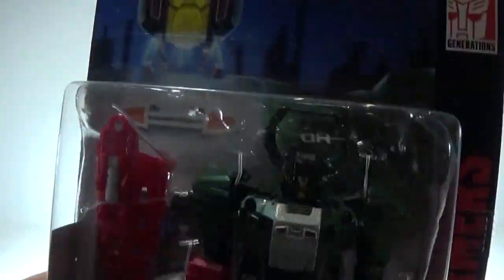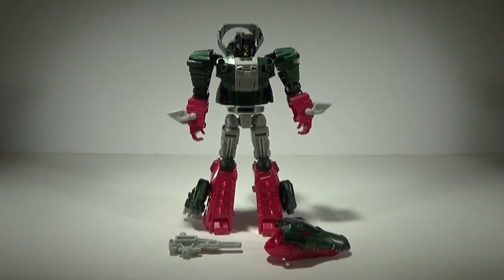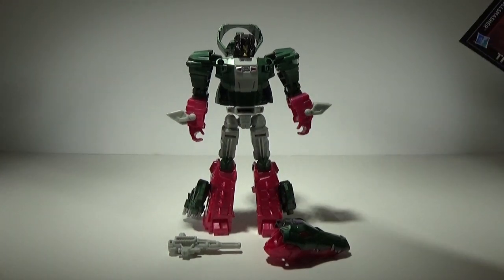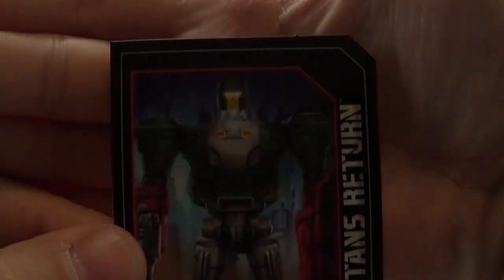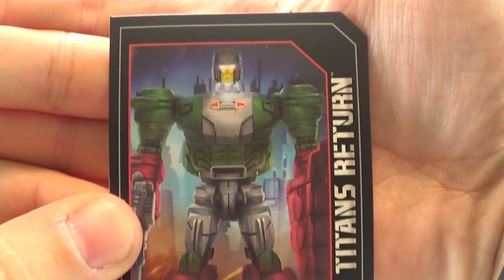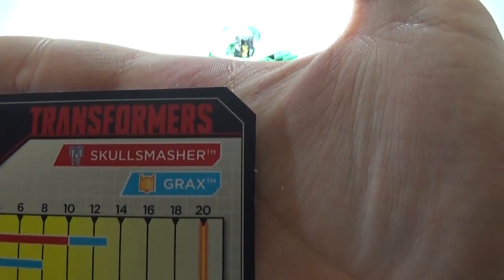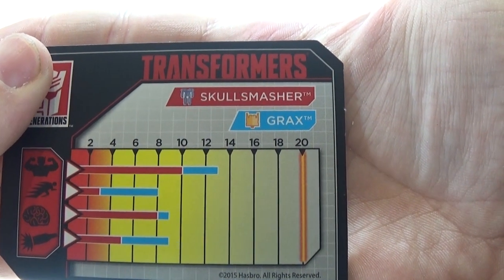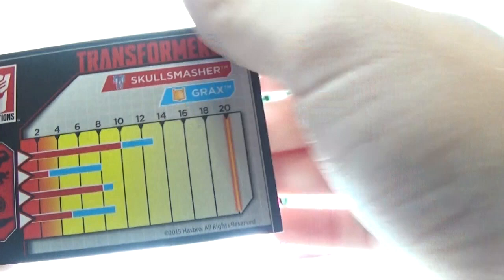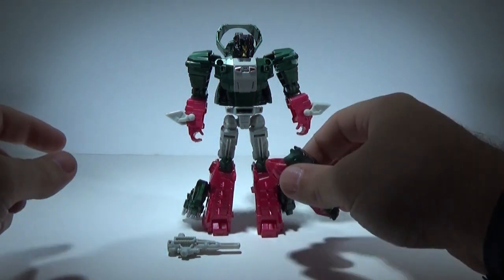Let's go ahead and get him out of packaging. Here's Skull Cruncher or Skull Smasher out of package. You can see the collector's card with that same artwork with his head blasting off, and the tech specs on the back for Skull Smasher and Grax.